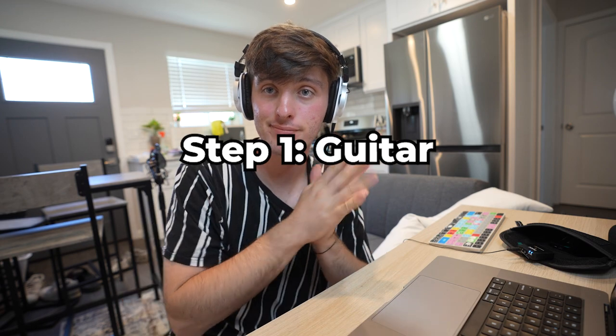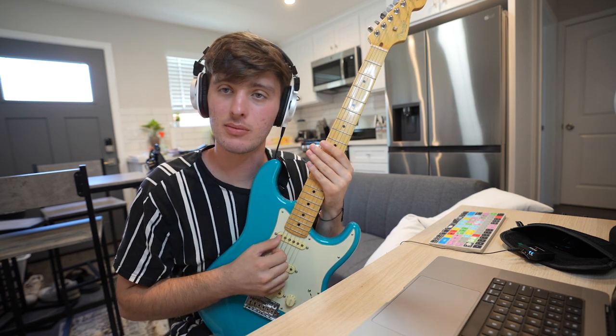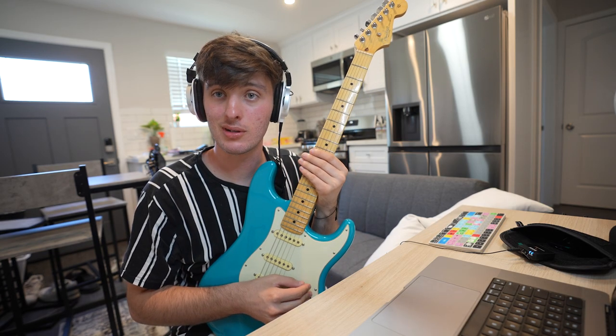Step one is guitar. If you don't play guitar or you're not interested, feel free to skip ahead. I'm using a Strat, but you can use whatever. Typically you'd want something with humbucker pickups, like a Gibson or something like that, but this is what I got, so let's get it.